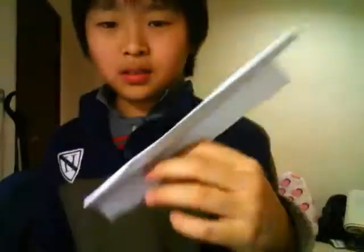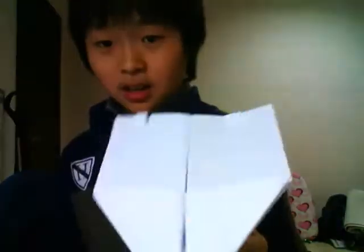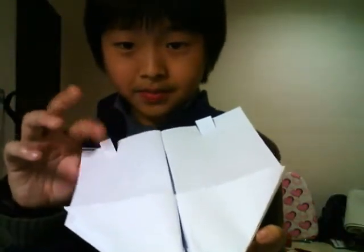This one I made so it looks like a rectangle, but it has this thing that is big. This one I like the design and it's collectible — it's not for flying, because you can see these things here, it doesn't fly.